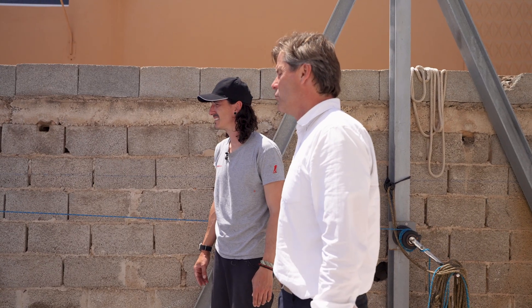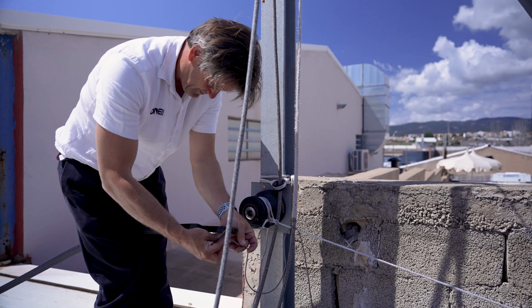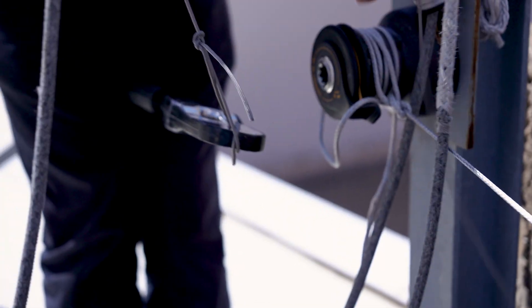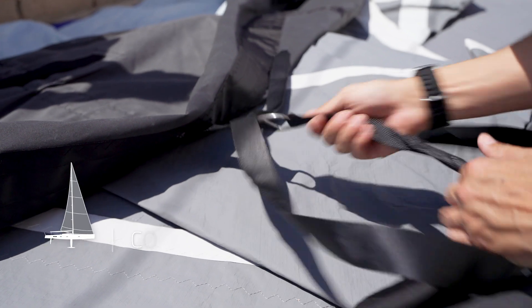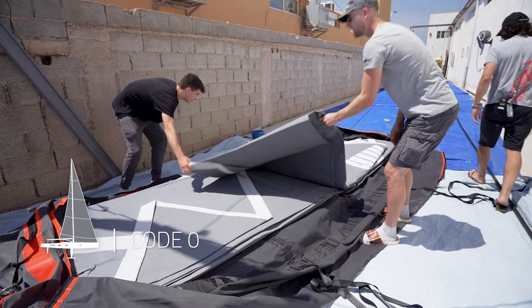Anti-torsion cables are essentially very stiff ropes containing a fair amount of matrix or resin. That resin breaks down if flexed continuously at very tight radii. So the precaution to be taken when handling a Code Zero sail with an anti-torsion cable is to respect the minimum bend diameter for that cable.